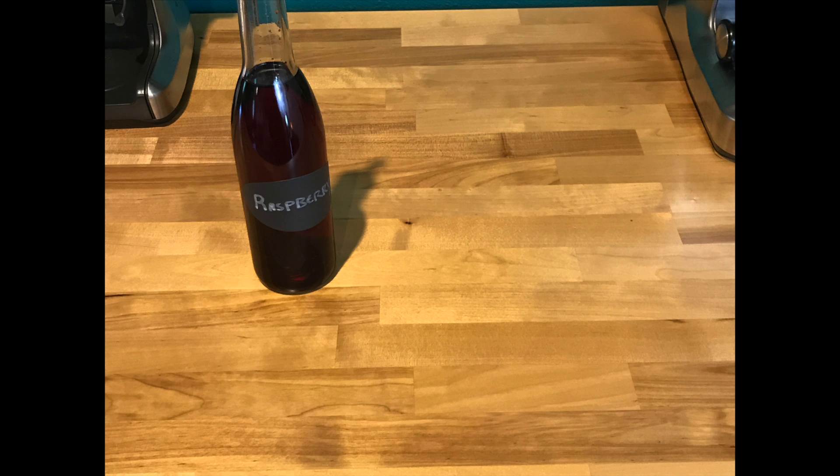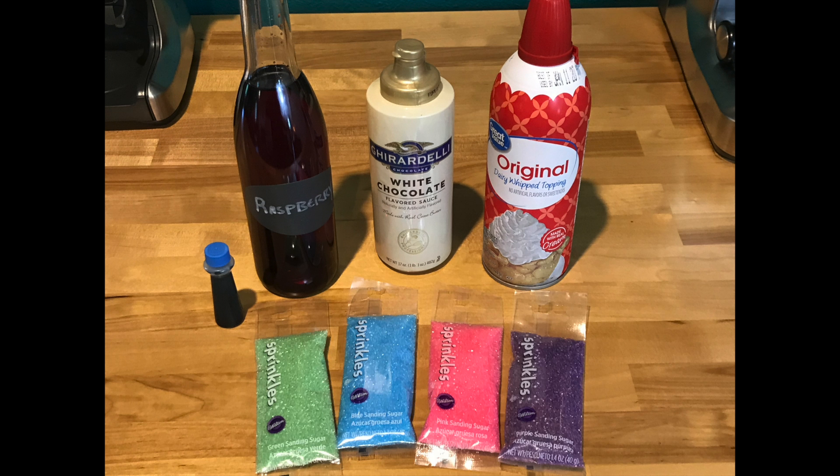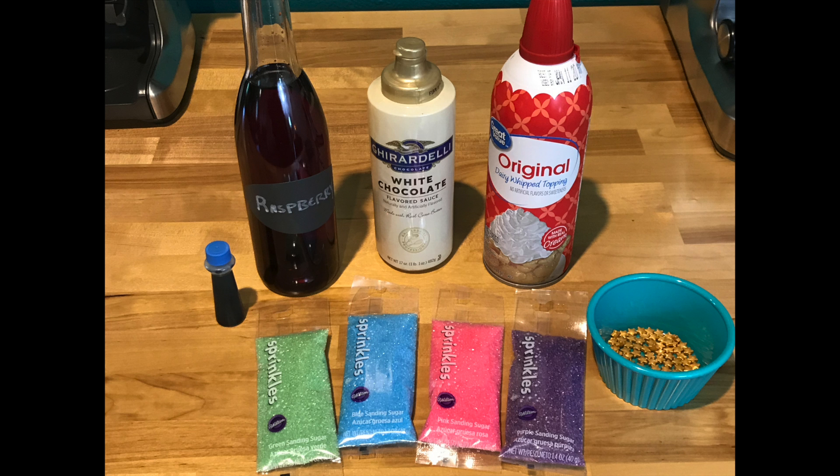For this drink, you will need raspberry syrup, white chocolate syrup, whipped cream, blue food coloring, green, blue, pink, and purple sprinkles, and gold star candies.